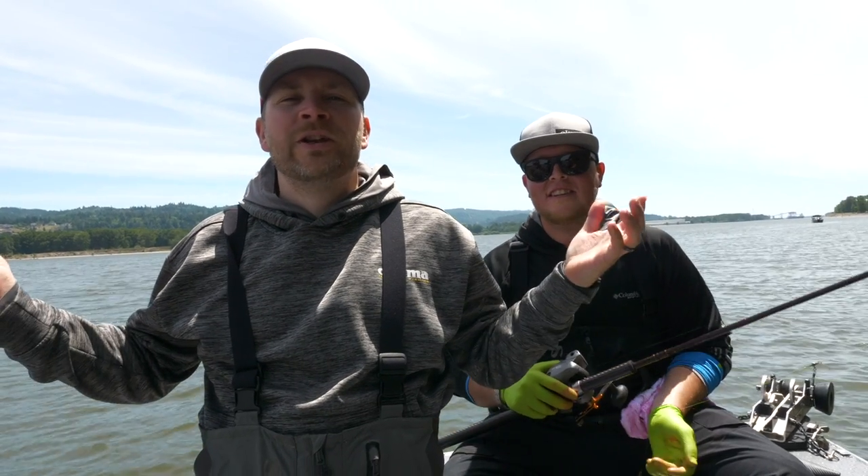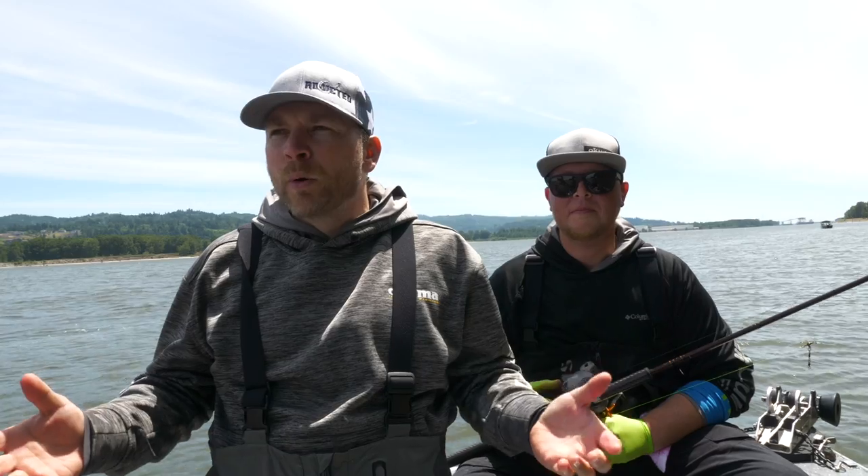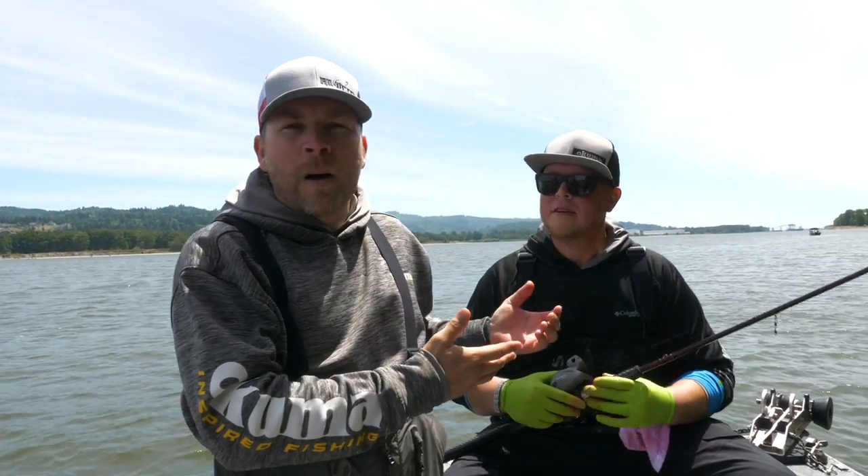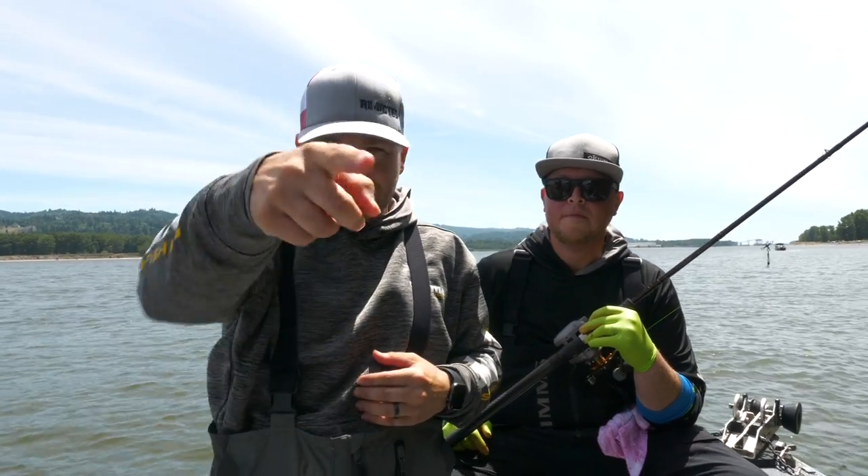Hey, what's up everyone! Thanks so much for tuning in to another Addicted Fishing video. Today we're going to be talking about how to target sockeye from the boat. We're here with Nick Popoff from Purely Real Guide Service, so if you guys want to learn more about that, it's coming up next.